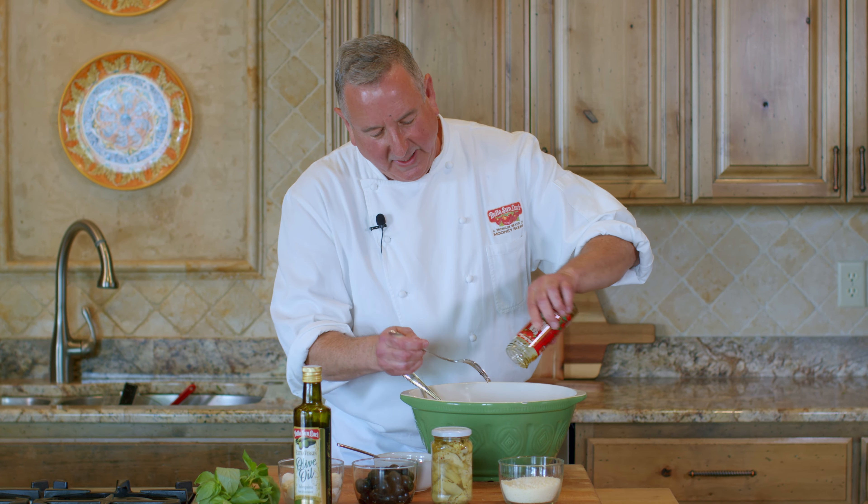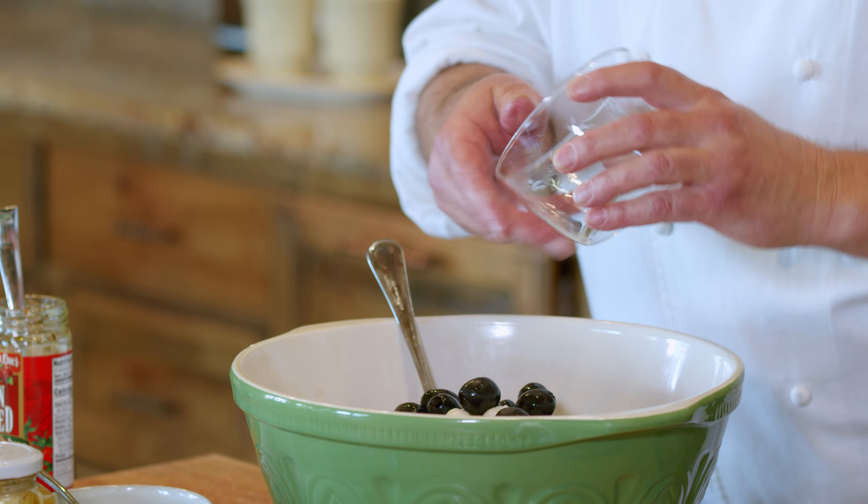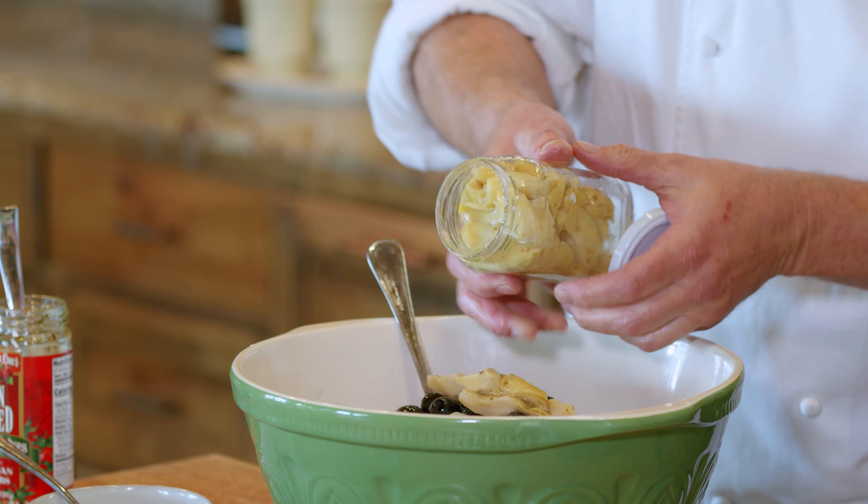Green, red and white — a beautiful combination. We're going to add our mozzarella, our ciliegine mozzarella balls. So simple. Whole olives. Artichoke hearts quartered with their marinated juice. Here they come — another California specialty.